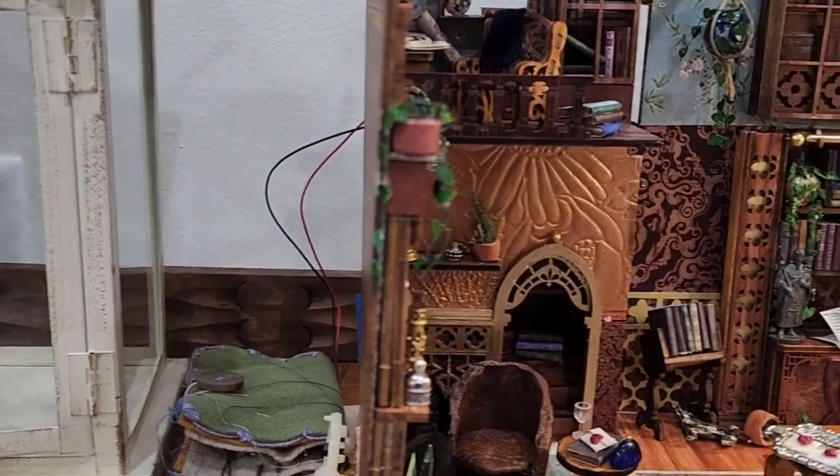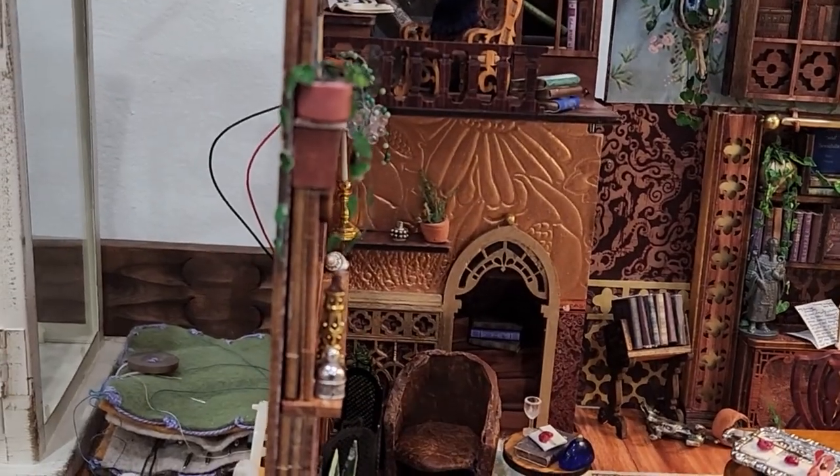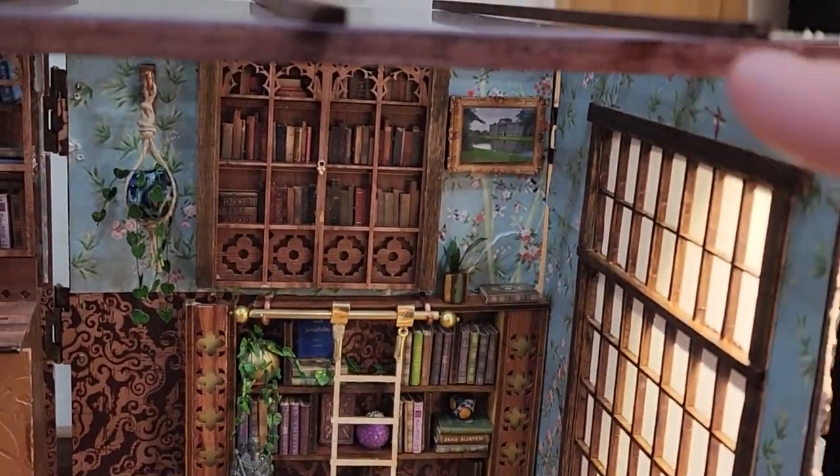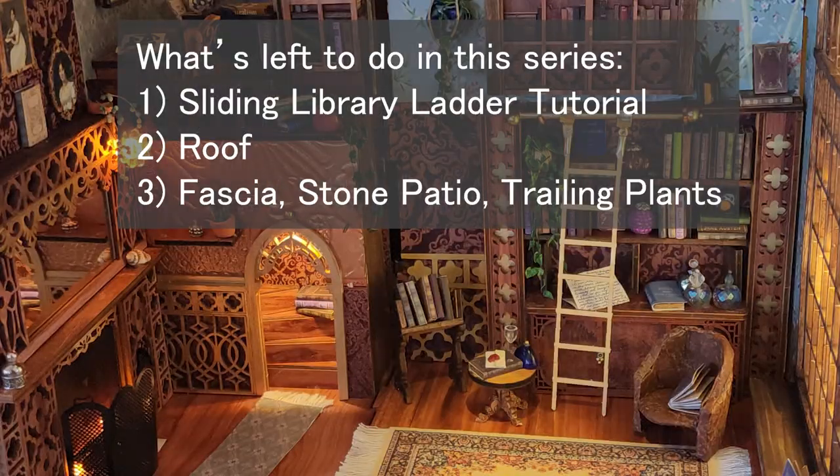I'm probably going to put brick on that wall and on the back as well, and put a fascia of some kind on both sides in front. Then I'm going to run vines up that and across with flowers hanging down, and put vines on the brick with the little flowers trailing around. What's left to do in this series: we're going to do the sliding library ladder tutorial, I'll show you how I make the greenhouse style roof, and then I will cover the fascia on the front of the room box with the stone patio and the trailing plants. I hope you will join me for that.